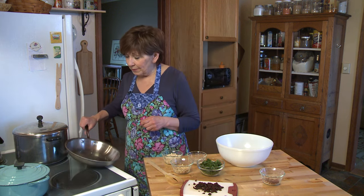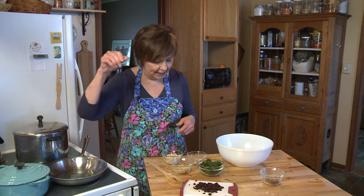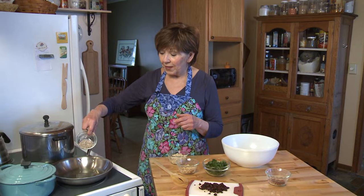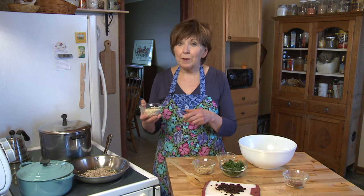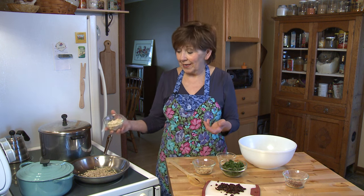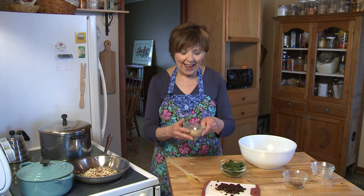I've got that cooked already and set aside, and I've got some nuts ready to go. I've heated about one tablespoon of olive oil over medium heat — I'm going to turn it down a little bit. I've measured out a couple of tablespoons of raw sunflower seeds — they haven't been roasted and they're not salted. I've also got some almonds. Today I had both slivered and sliced almonds I wanted to use up, so I'm using both, but usually I use two tablespoons.